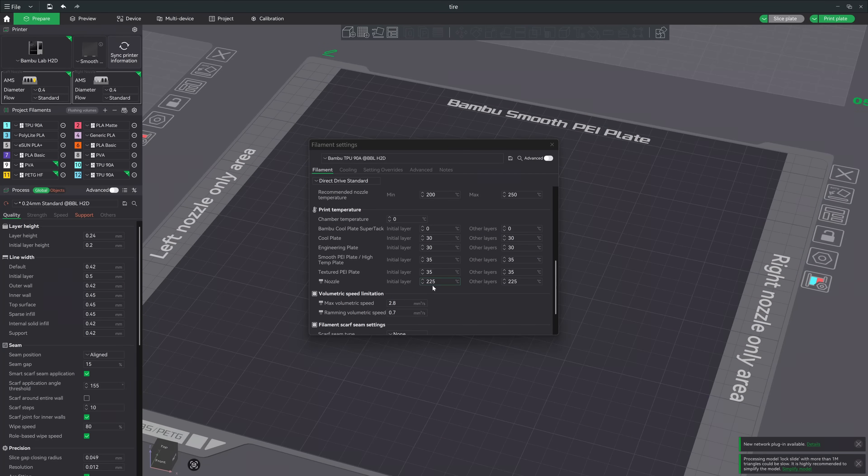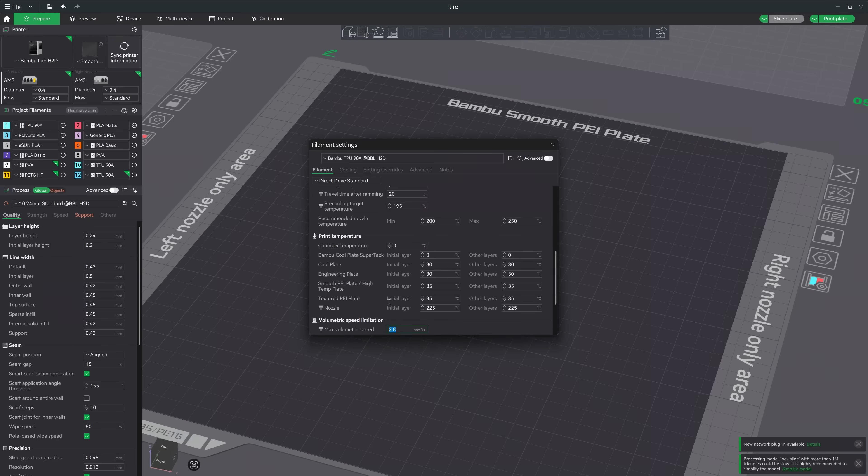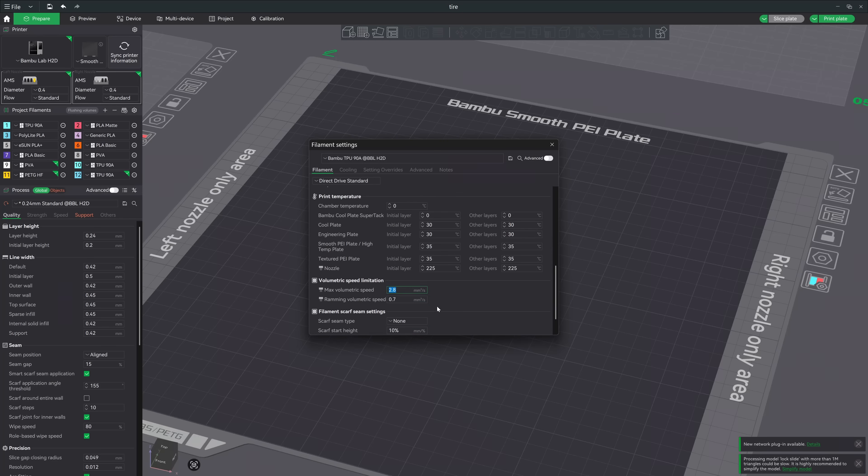The nozzle temperature on the system preset is 225 degrees Celsius. The layer height I used was 0.24 millimeters throughout this whole test, and the volumetric flow in the system preset is set at 2.8 millimeters cubed per second, which works out to approximately 28 millimeters per second at its fastest speed. For all of the models you're going to see, I used stock system presets.